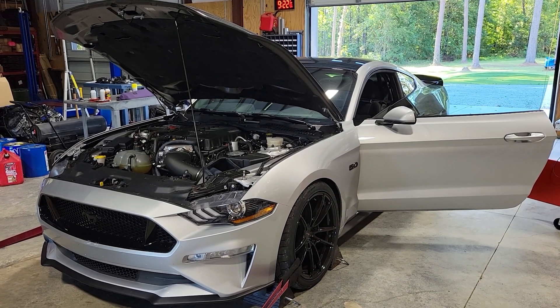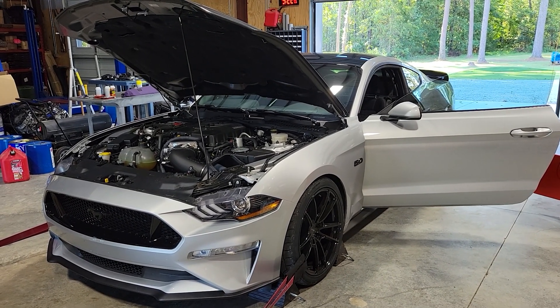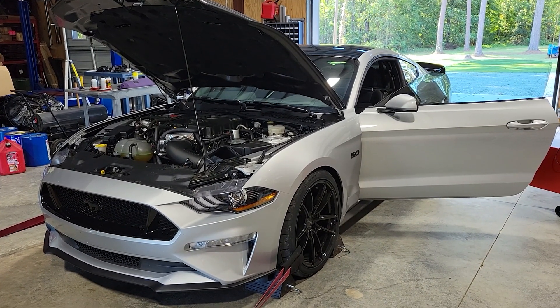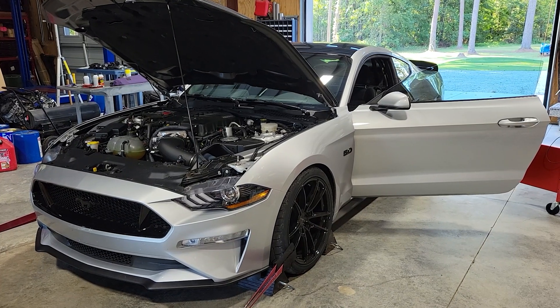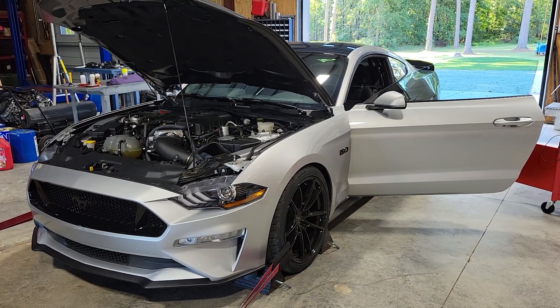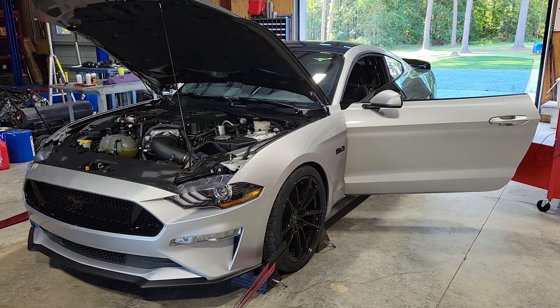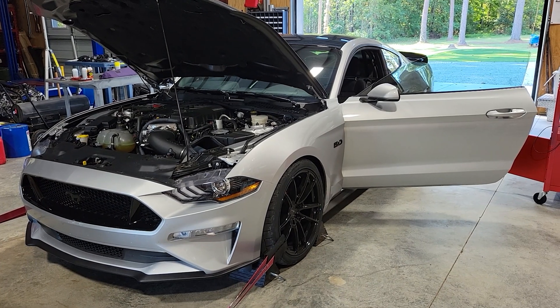Hey guys, this is Ray with DRP Motorsports, welcome back to the shop again. As promised, we're going to make another pull on the dyno with our 2019 Mustang GT with the Odin supercharger setup. Last time we ran the car, we put a 2.4-inch pulley on the supercharger trying to get as much boost out of it as possible, and that yielded us 919 rear wheel horsepower on the dyno.